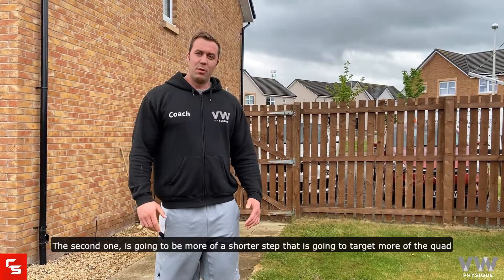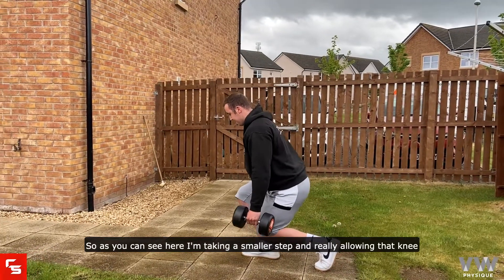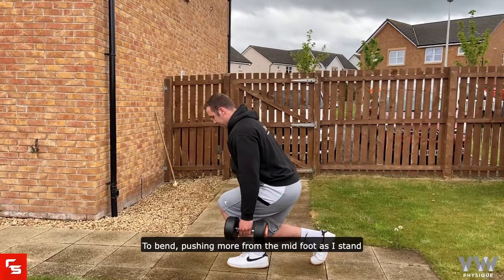The second one is going to be more of a shorter step that's going to target more of the quad. As you can see here, I'm taking a smaller step and really allowing that knee to bend, pushing more from the midfoot as I stand.